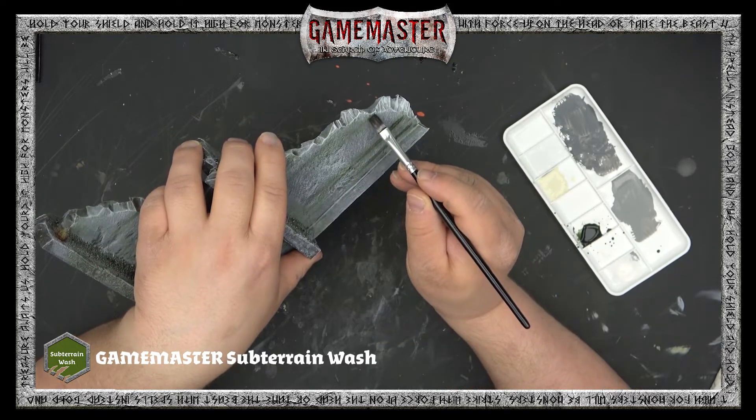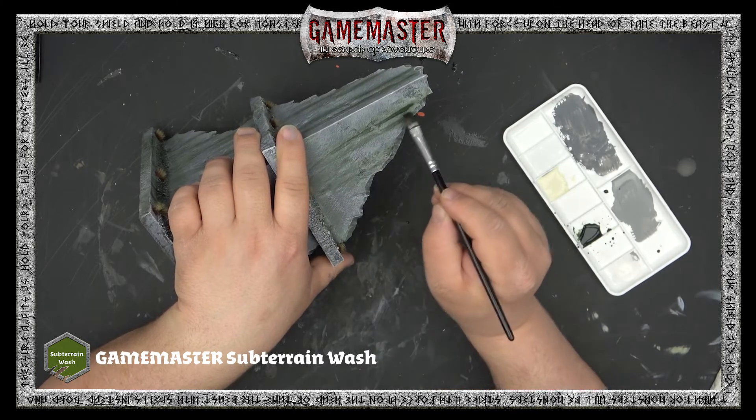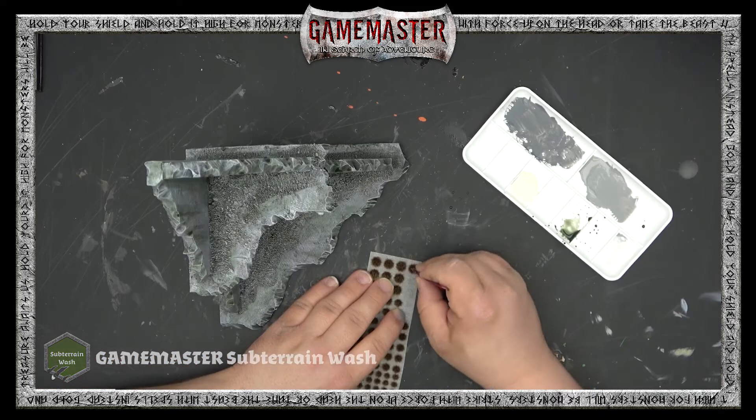I love this wash because it's a nice mossy dark green and it gives a really nice aged and weathered effect. Thomas is just applying a streaking technique — applying streaks of this wash down the panels of the ruined walls.